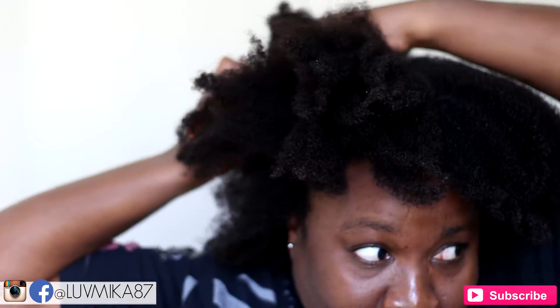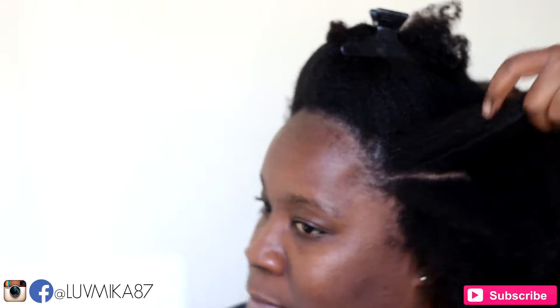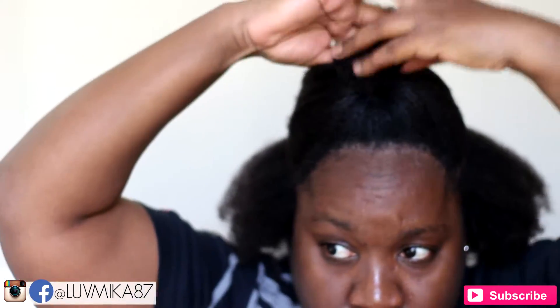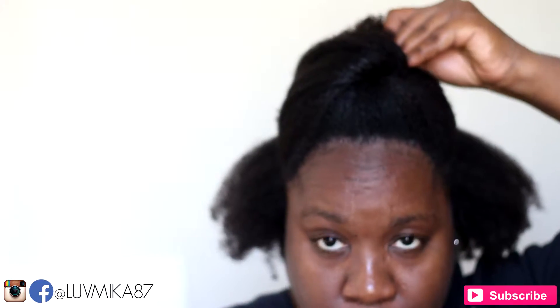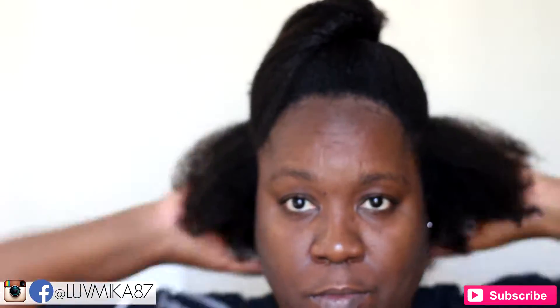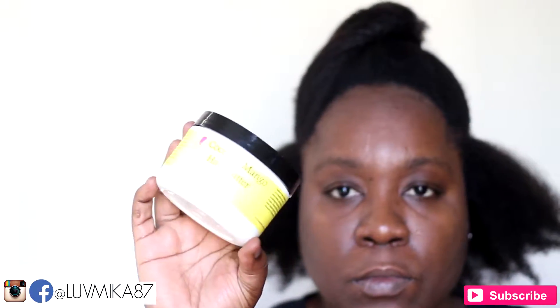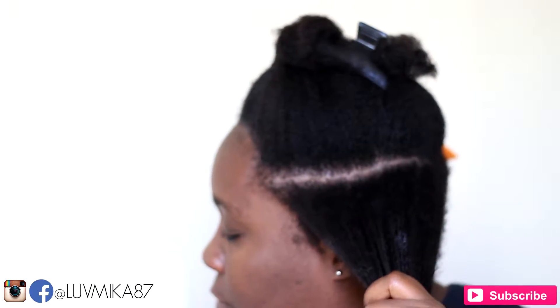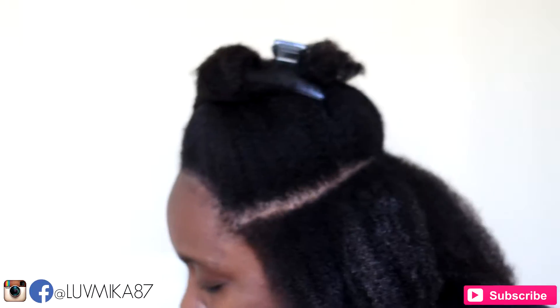I sectioned in an upside-down U or horseshoe shape at the top of my head, then secured the undercut section away. But first I moisturize each section with the Kinky Trusses Coconut Mango Hair Butter.